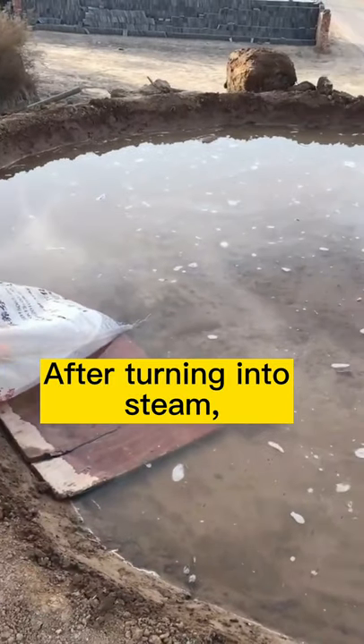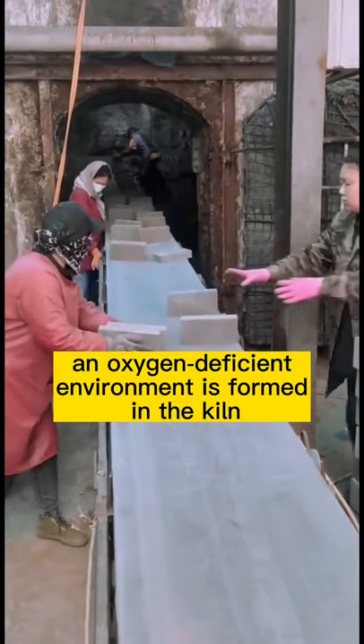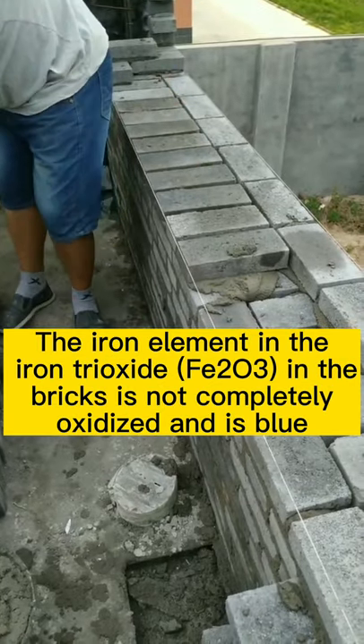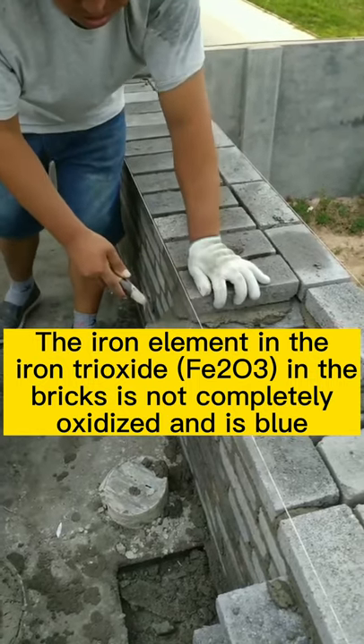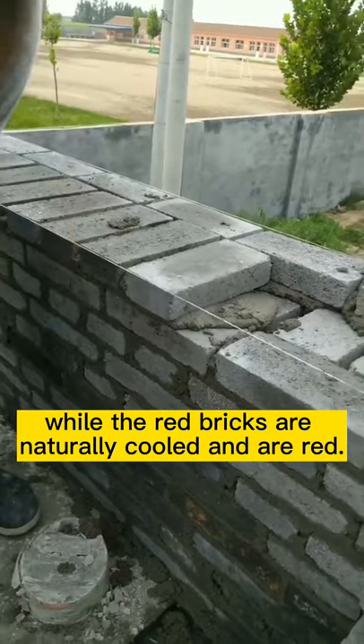After turning into steam, an oxygen-deficient environment is formed in the kiln. The iron element in the iron trioxide in the bricks is not completely oxidized, making the bricks blue, while red bricks are naturally cooled and are red.